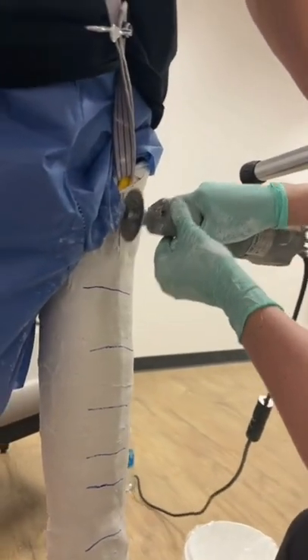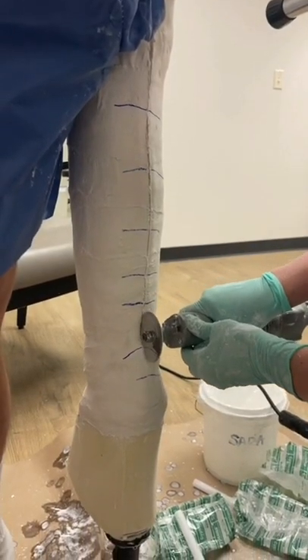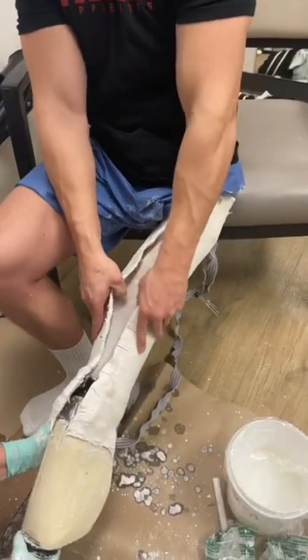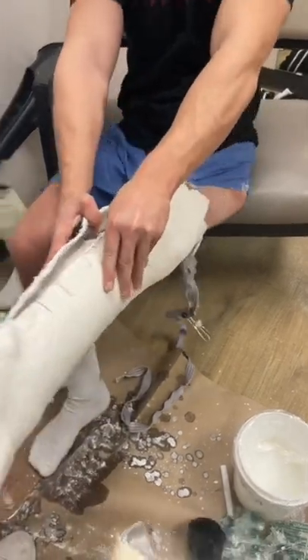Once the plaster is hardened, we cut the plaster with a little device here. We cut over that yellow guard so that way we don't cut my leg. Next, we finally free my leg from the plaster, and after that we have a solid foundation to build the top of my leg.